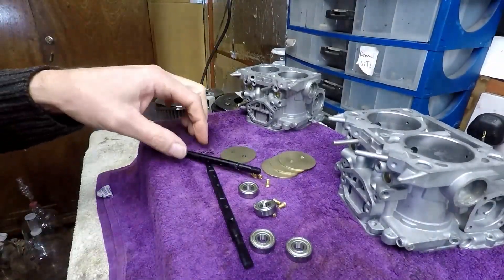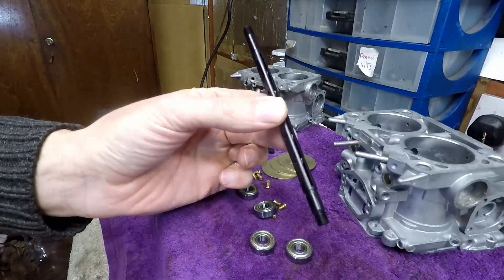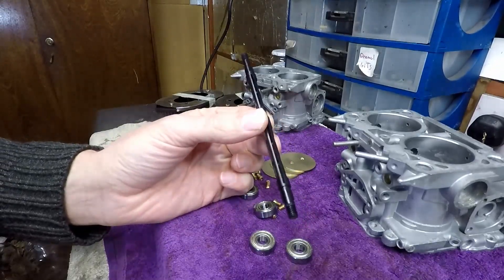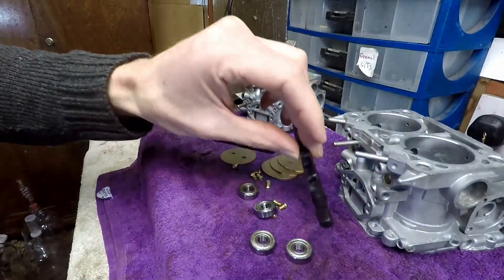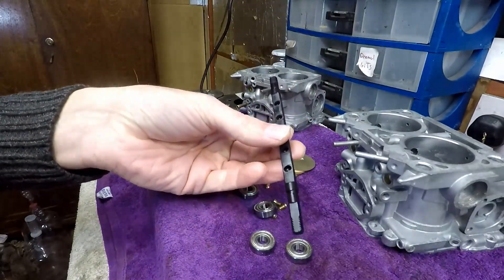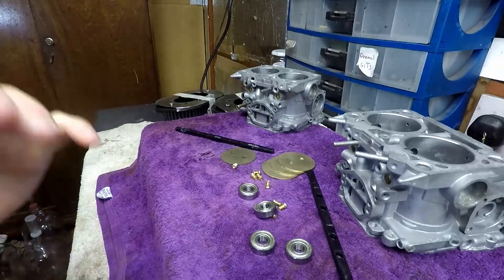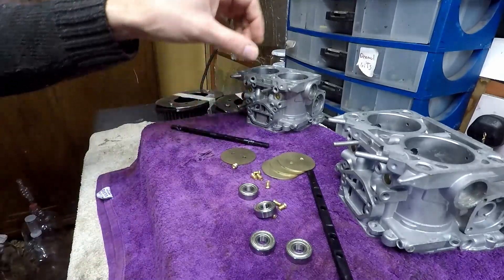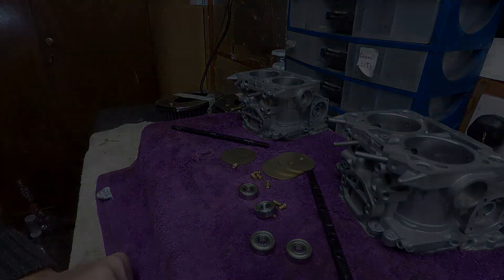This is a few days later and we have the throttle plates now fully treated — as you can see these have been chemically blackened. The reason I use this process is not necessarily so that they look good, although that helps because these carburetors are not going to be cheap, but primarily for protection from corrosion. It looks absolutely factory and once it's on the carbs it doesn't look any different to a standard throttle plate unless you know what you're looking for. Now I'll put a little bit of grease on the end of the shafts and it's time to start assembling.